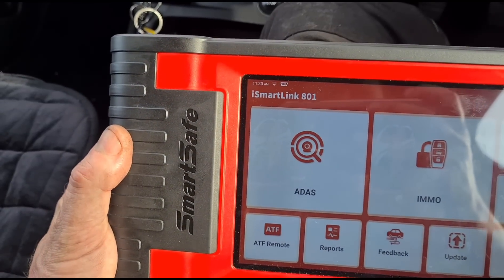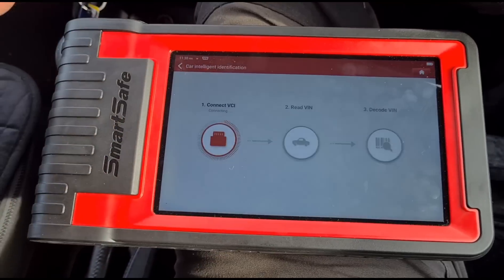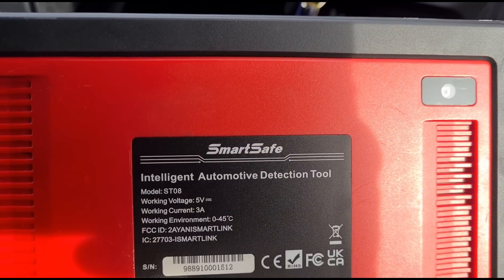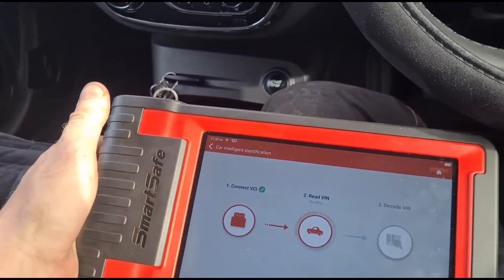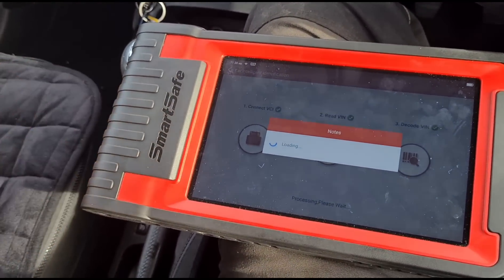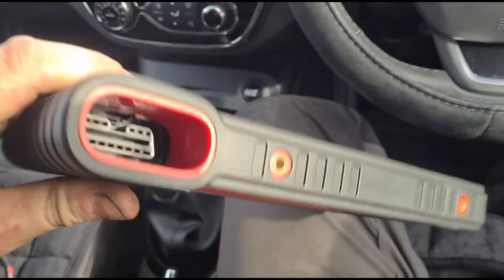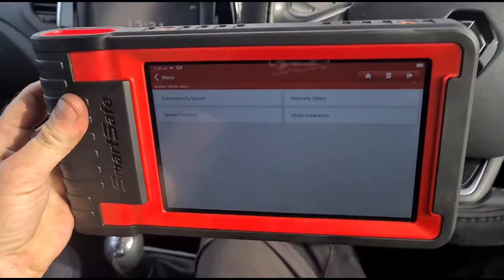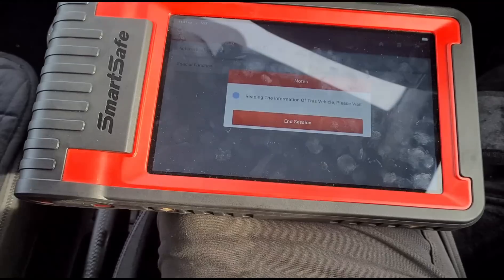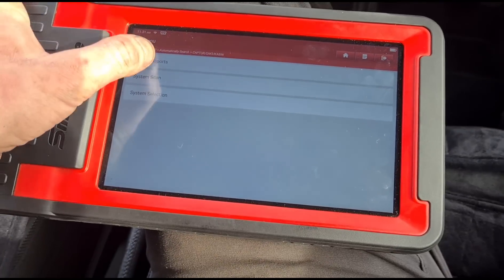First thing I'm going to do is run the diagnostics. I've got this tool — it's the SmartSafe iSmartLink 801. Run diagnostic, auto detect. It's a really good tool; I've been given it for demonstration purposes. I've used it now on a dozen cars. Battery life is amazing, which is great for being mobile. The only thing I'd say is it doesn't have a mount for the steering wheel, so I've got to hold it on my leg — not a big deal for your own checks, but if you're recording it can be a pain.